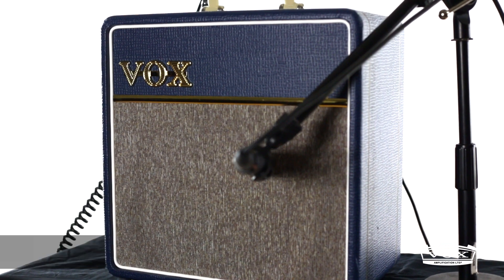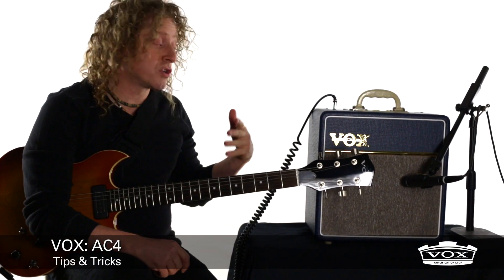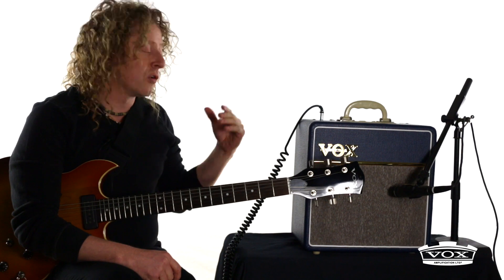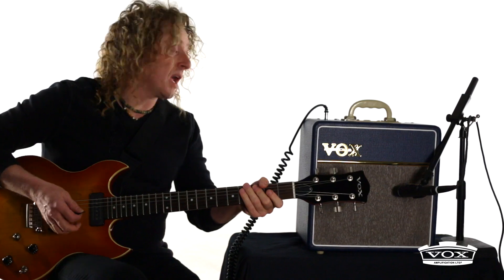One of the cool things you can do with the AC4 is get it to respond like the AC15 and AC30, which you'd expect from an all-tube amp. Even at 4 watts, there seems to be enough headroom where I can keep the volume up higher and get two tones from one setting on the amp.